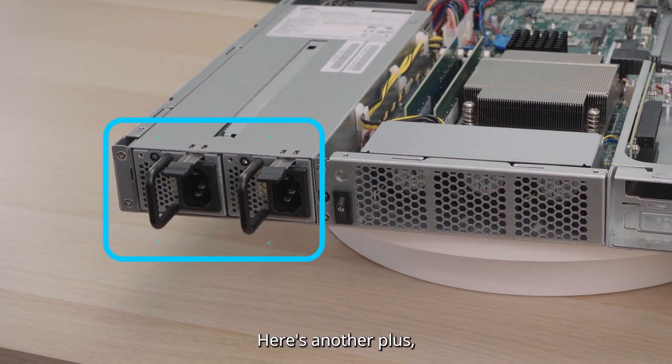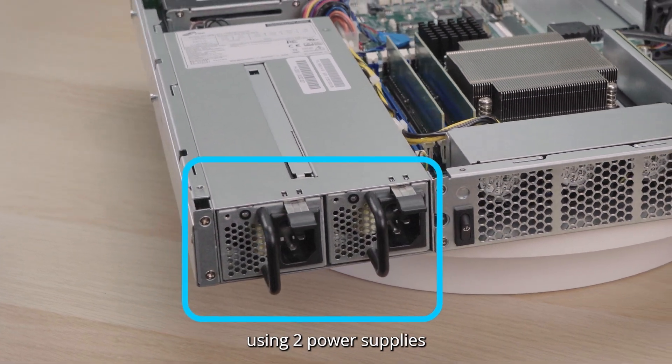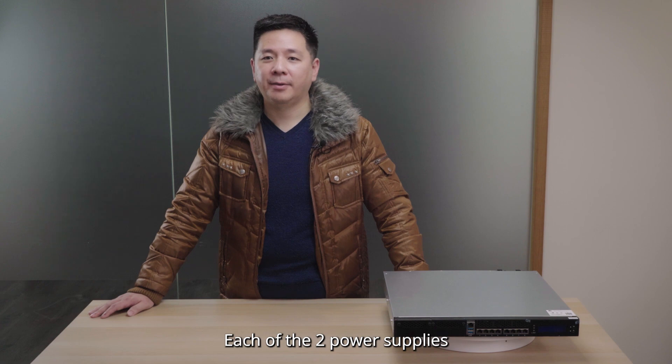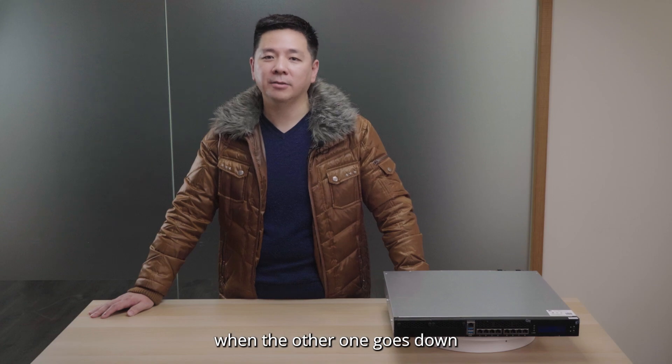Here's another plus: redundant power supply. The Puzzle 5030 operates using two power supplies. Each of the two power supplies has the capacity to run the device on its own when the other one goes down.